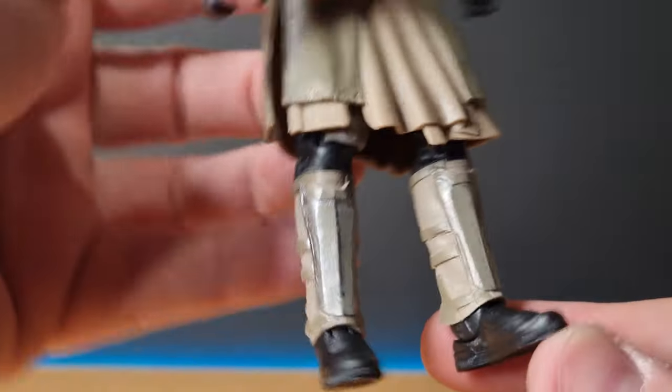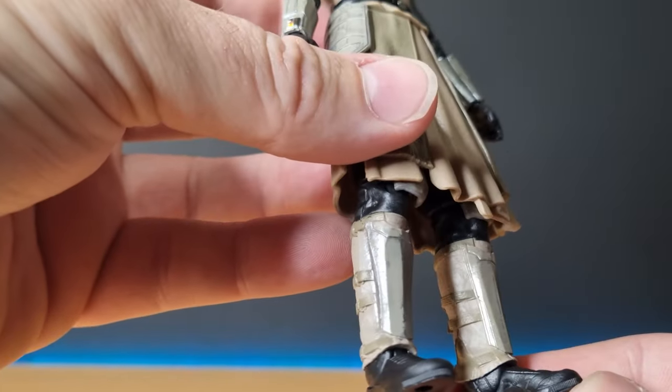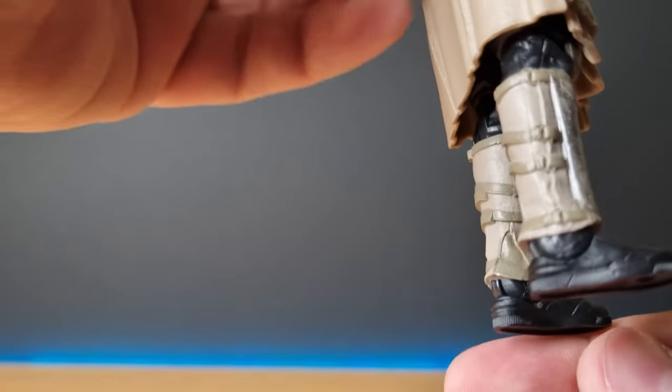The shin guards have that same sort of worn-away look as the upper arms, which is cool. The boots are pretty plain black — that's fine.